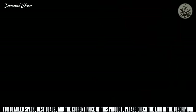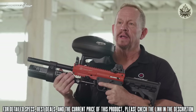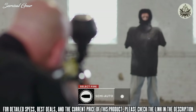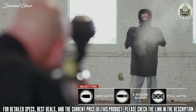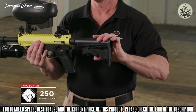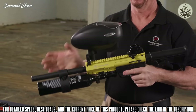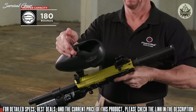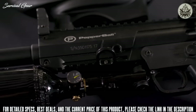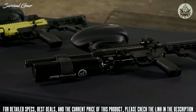This is the Pepper Ball TAC SF Launcher — a high capacity, high performance launcher. The TAC SF can operate in semi-automatic mode as well as three-round burst or full auto. The collapsible stock can accommodate all sizes of users, and the large HPA bottle can launch over 250 projectiles when completely filled. The TAC SF uses an electronic feed hopper and exhibits a profile distinct to officers and the public.